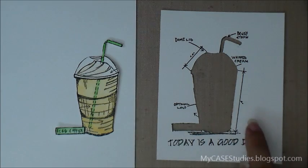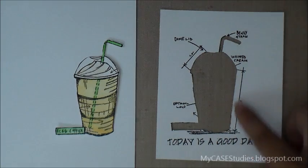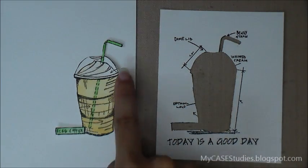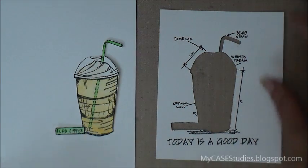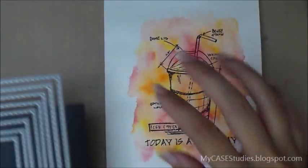Here you can see what a nice cut it made. There's hardly any white space around the cup and hardly any of the black line left on the scrap piece. I'm really happy with how the Scan and Cut cuts using the little acetate trick.